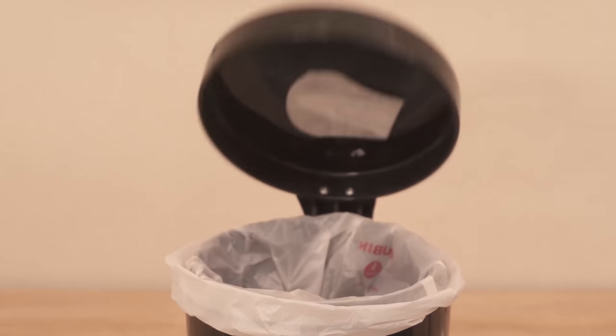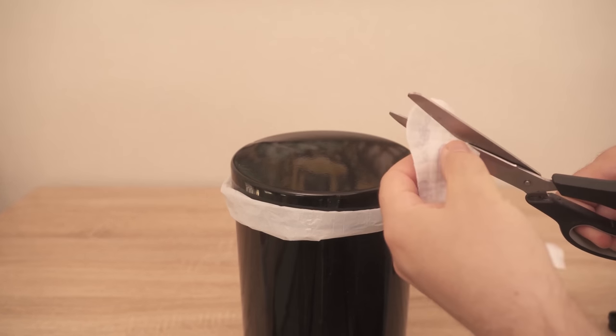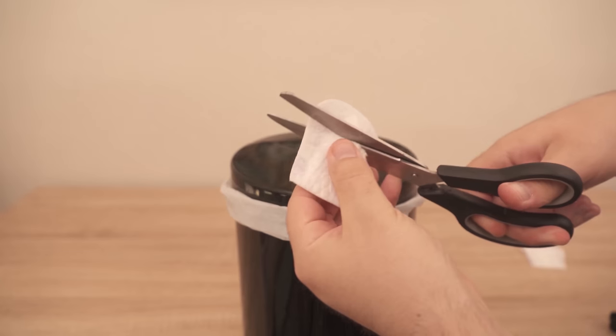And every time you open the garbage can now, you'll get a really nice, pleasant smell — and just not the unpleasant smell of the garbage in your garbage can.